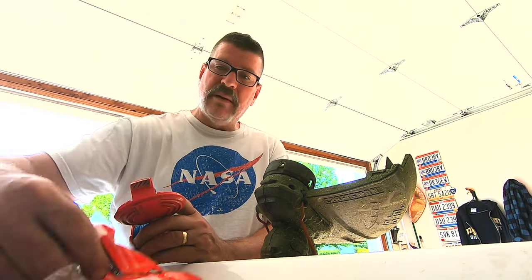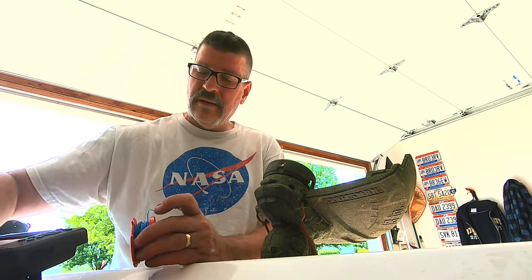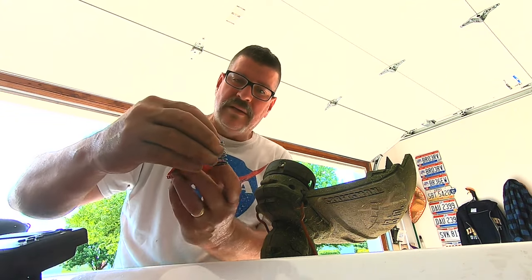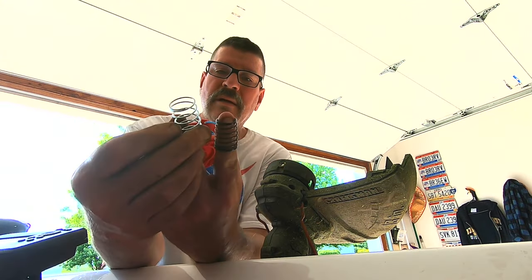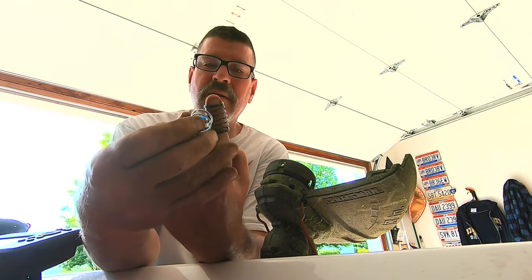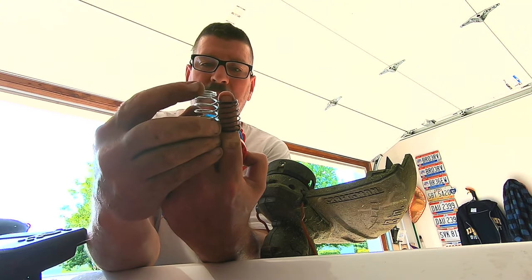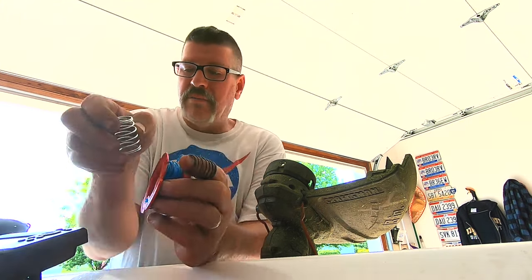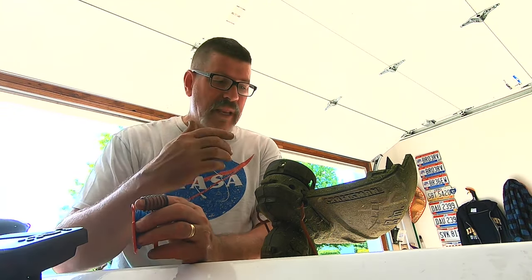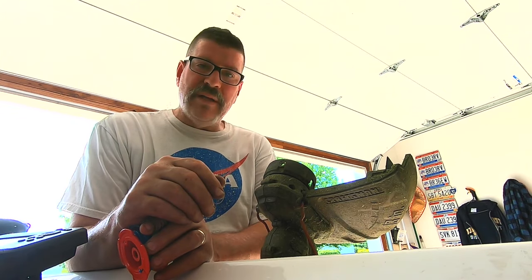When you buy these replacement caps, they come with a tension spring inside. This is the original and this is the replacement — if you can see, the replacement is about an inch bigger and has more tension. So when I replaced the cap with the new spring included, my line feed stopped working entirely.